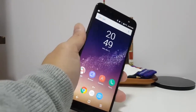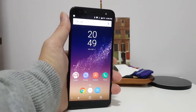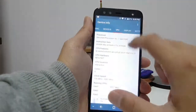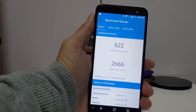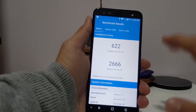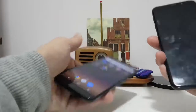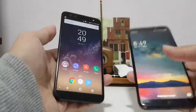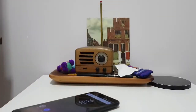This phone retails for $150, which is good value for 4GB of RAM and 64GB of storage. The processor is the MediaTek MT6750T — it scored 622 single-core and 2666 multi-core, about on par with other budget phones I've tried. You might notice the Bluboo S8 and this phone look almost identical other than the fingerprint reader placement; they're virtually the same hardware. In terms of performance though, I think the Blackview wins.